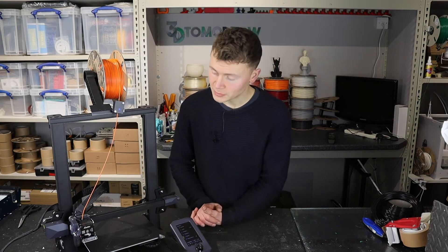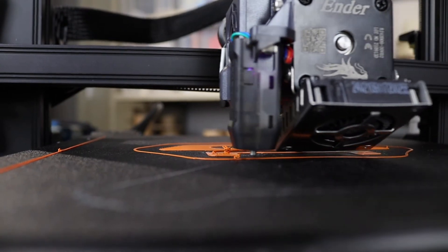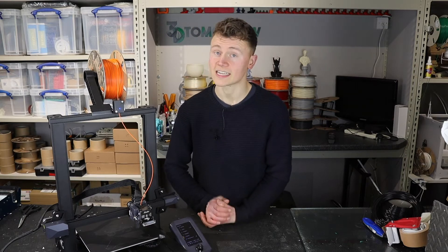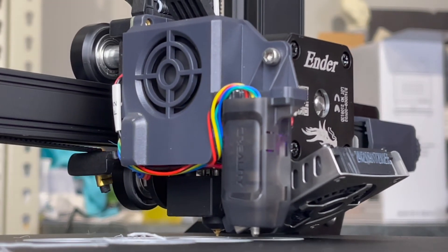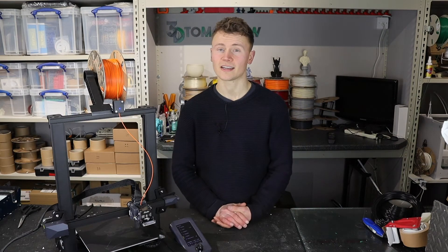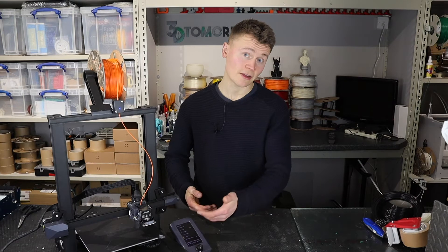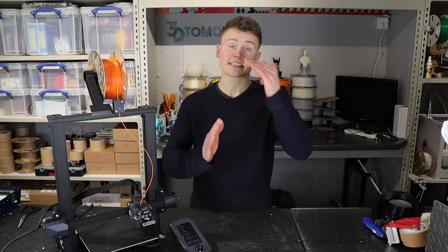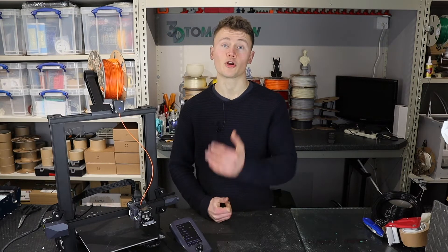The second thing I wanted to compliment is the touch probe — the CR Touch Probe, Creality's branded version. It's a copy of a BL Touch but they've made it more robust and sturdier. The probe itself is metal, which is great because I've had a lot of BL Touch probes made from plastic that have snapped. With a plastic probe, if it gets slightly bent the distance is reduced and that affects your leveling. With a metal one you're much less likely to have that problem.